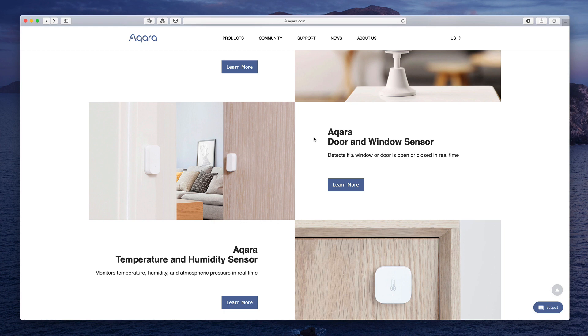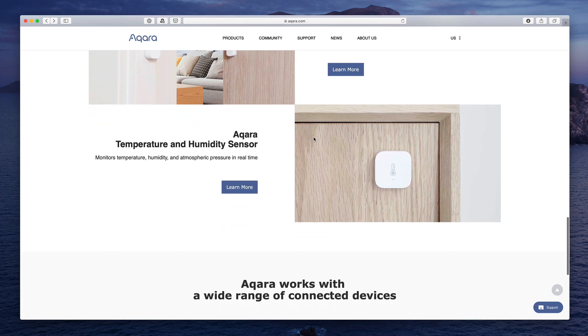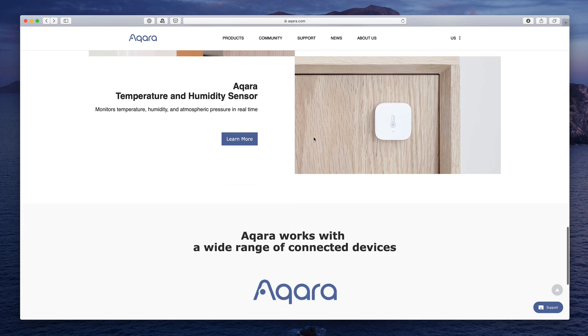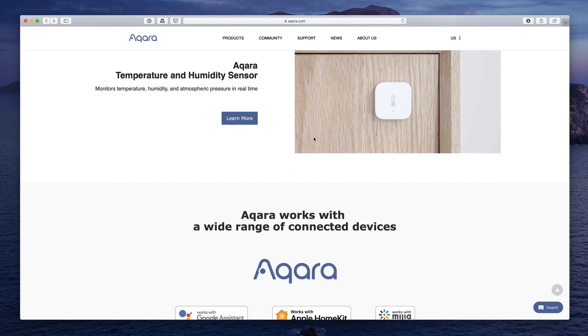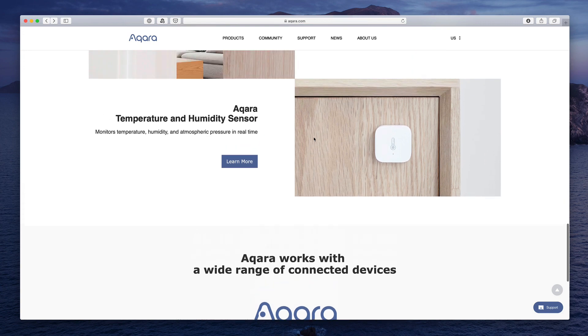Aqara has been in the smart home market for some time in China, but has not yet created an official U.S. version of their products that worked with HomeKit. As of this recording, the devices are now launched, and you can get your hands on those products at Amazon, including a starter kit that contains all of the essentials.